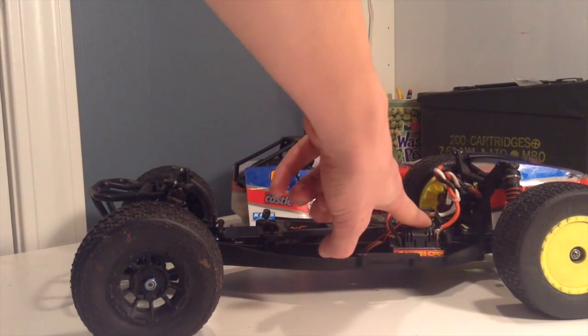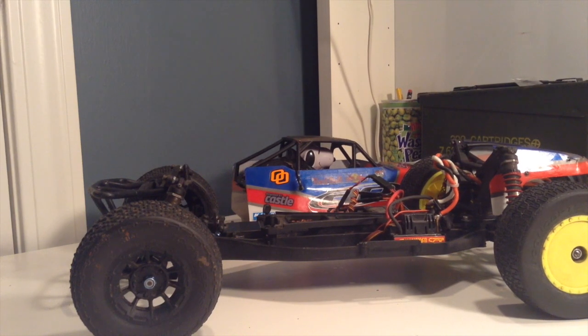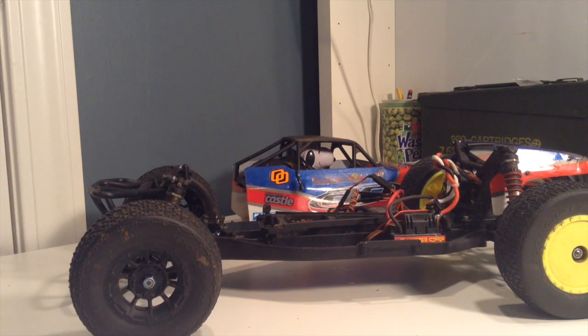Also, the Castle Sidewinder SCT system — ballistic amount of power. I'll link that in the description below, and I'm just using a Spektrum receiver. The battery I'm using is a Turnigy 5,300mAh nanotech. These batteries work great. I also have a 6,000mAh that I actually like more. They're cheap — the 6,000mAh was about $35 and the 5,300 was about $30. The 5,300mAh has a 50C rating, and I believe the 6,000mAh was a 60C rating.